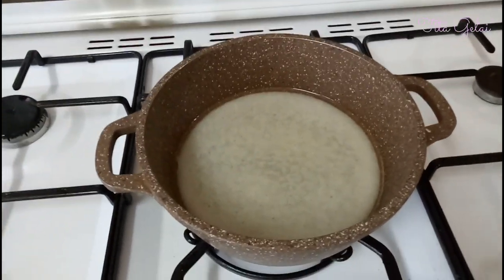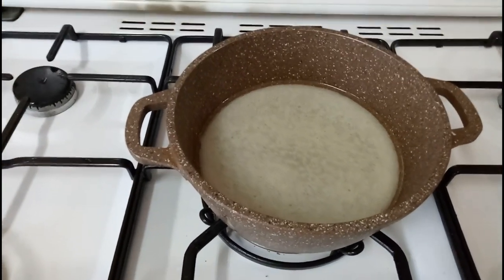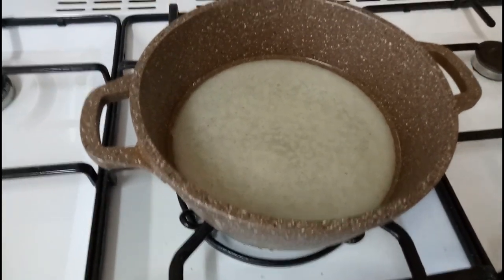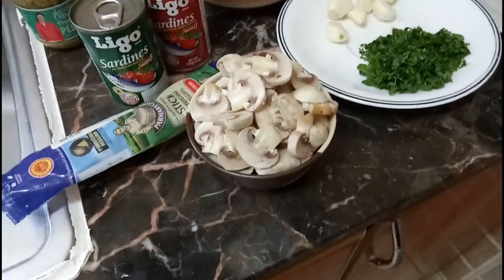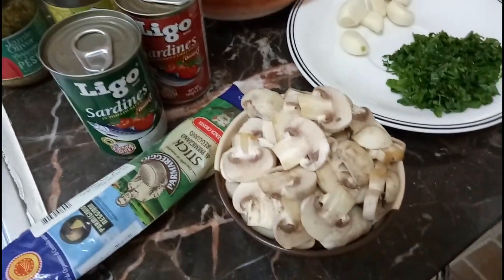The pasta water is important — don't throw it away. After boiling the pasta, just take out the pasta and leave the water. We'll use it later. I also have here white mushroom, which is optional — you don't need it, but it's really delicious.